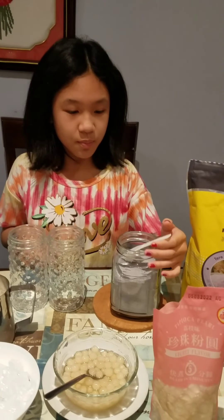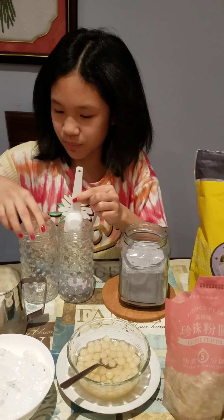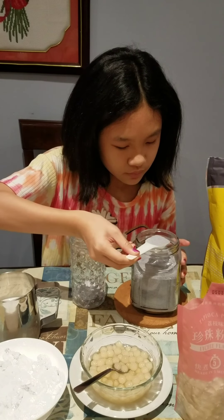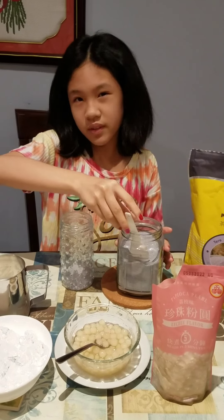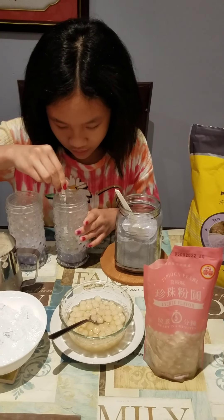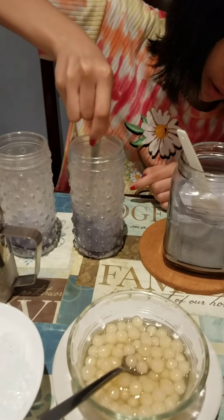First I'm gonna put in the taro powder — we need about three spoons. One, two, three — okay, that's about enough. Now we're gonna put the hot water in and mix all the powder up.